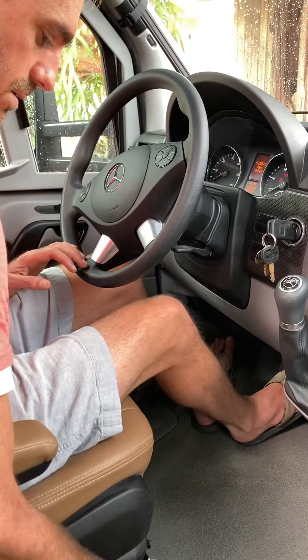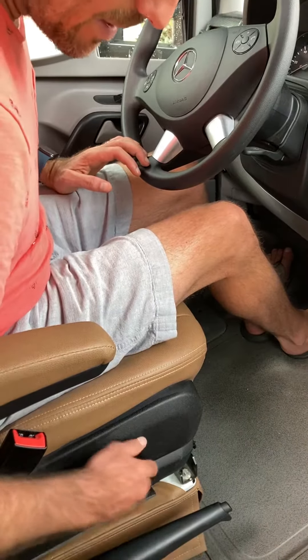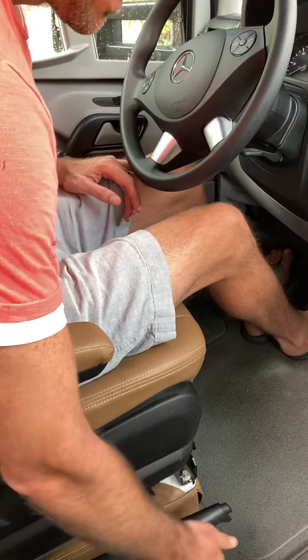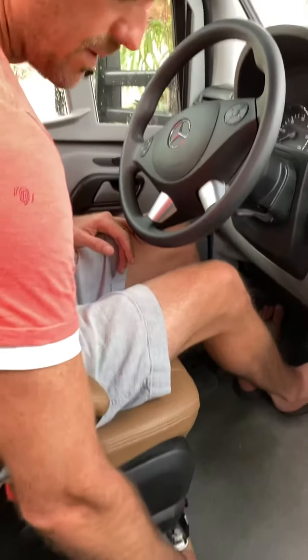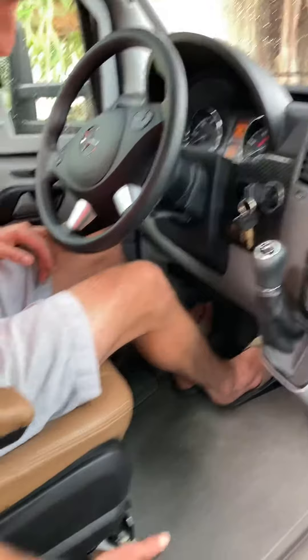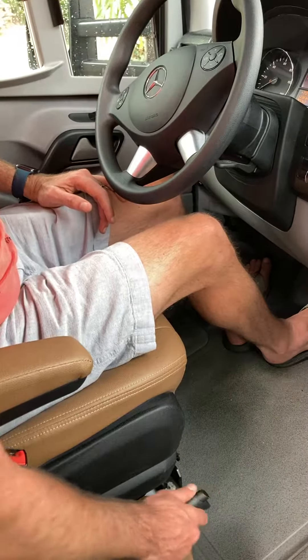Also, you can push it down and not release it if you want to swivel the chair around. Just pull it back up and then you can release it. You don't have to release the parking brake to swivel the chair, because you don't want to release the parking brake when you're parked and leveled.